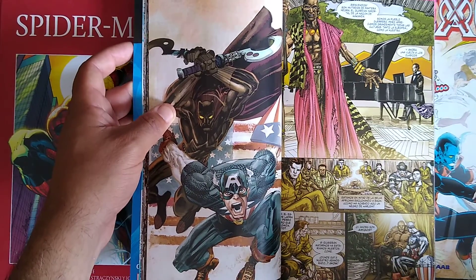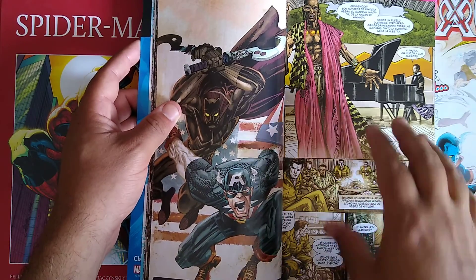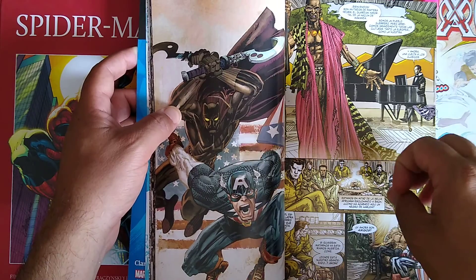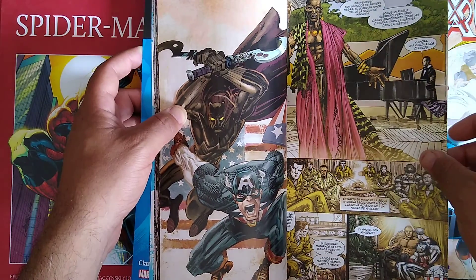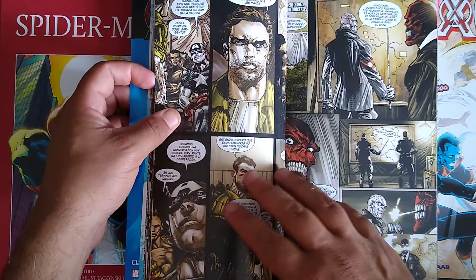Cap and the Howling Commandos are invited to enter Wakanda as guests. Another really good subtlety here is how Nick Fury is sort of culturally insensitive — he's not a racist, but he's not really into learning about new cultures and customs.